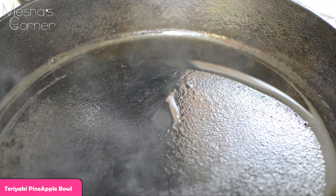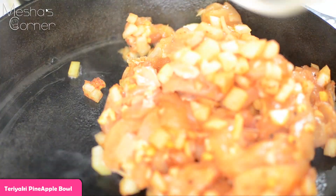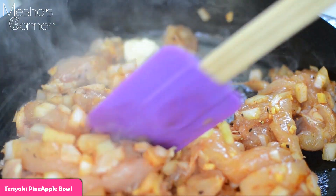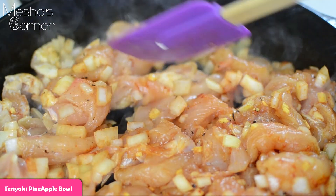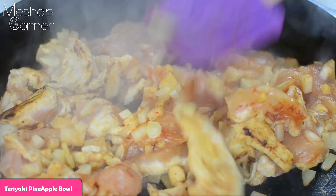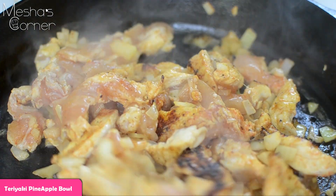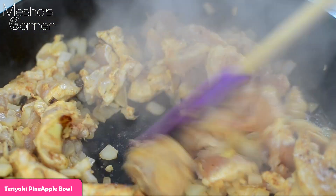My skillet is nice and hot. I'm going to add a tablespoon of butter and then add all my chicken in here. By the way, I'm using boneless, skinless chicken breast. You're just going to stir this for about five minutes. After I get a little color on it, I'll start adding all the other ingredients. See that deep dark brown color — I'm only going to make sure one side is completely brown because you don't want to overcook the chicken.